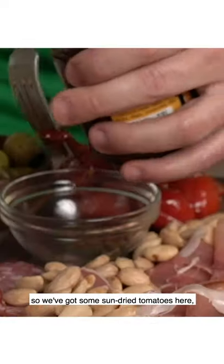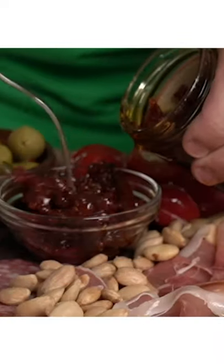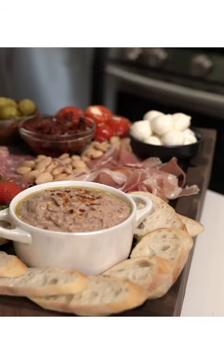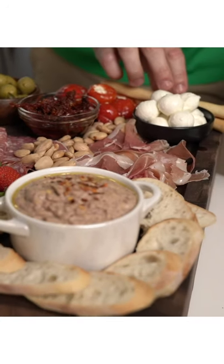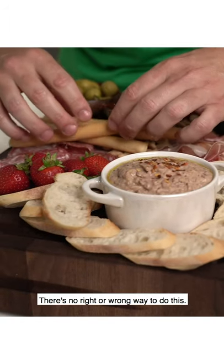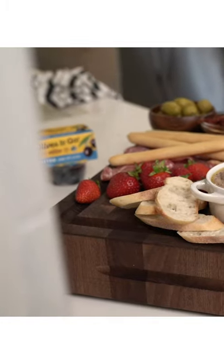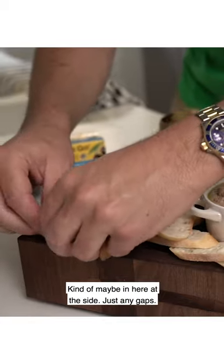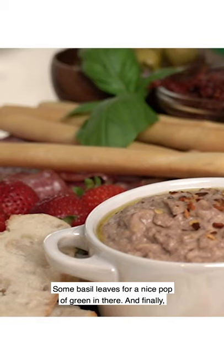Back to the board. We got some sun-dried tomatoes here, which goes really well with the baguette and the olives. We got some baby buffalo mozzarella balls. I'm going to add a few breadsticks to break things up at the side or even through here — just fill any gaps. There's no right or wrong way to do this. I got some pita chips I'm going to add to it, just in any gaps. And some basil leaves for a nice pop of green.